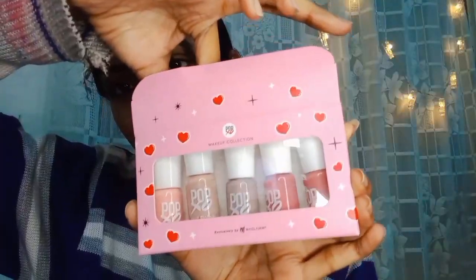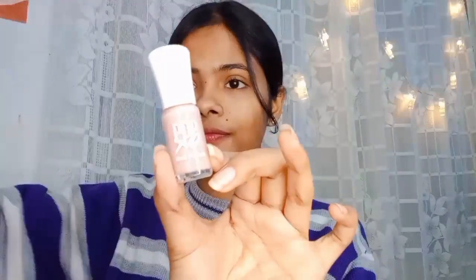But before that, I am doing my nails because the nails were very ugly. You can see they were very soft, and my nails and hands were dry. I wanted to try this nail polish.